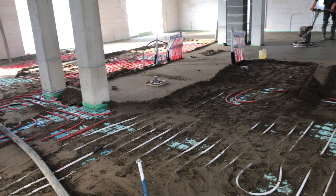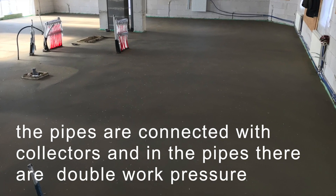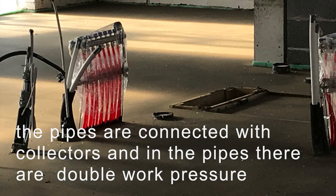We're done. The pipes are connected with the collectors, and in the pipes there is double work pressure.